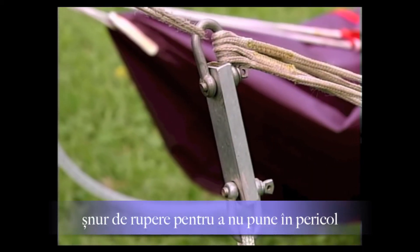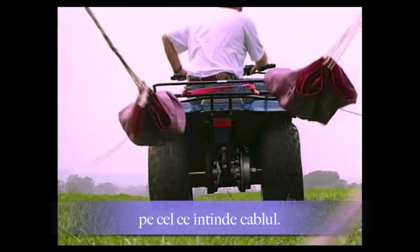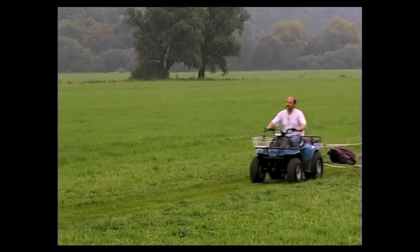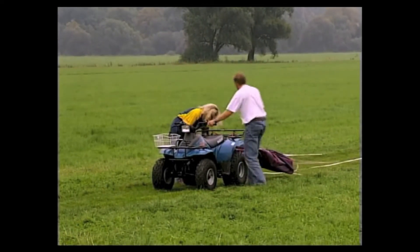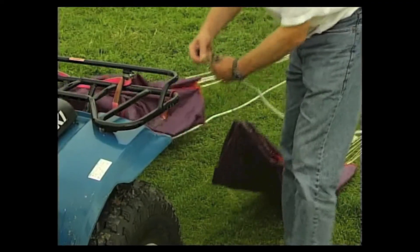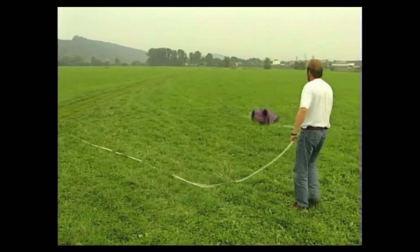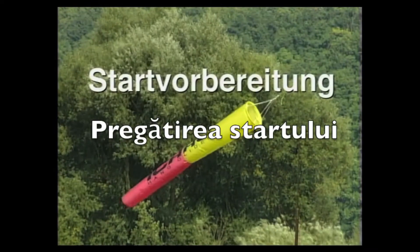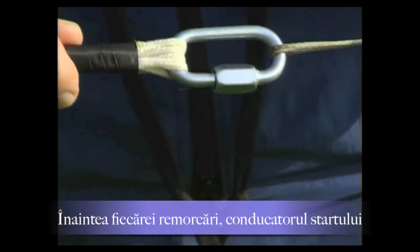The ropes are hooked in so that the pull does not stress the breaking link and the rope parachutes do not drag along the ground. The currently unused rope is pulled out of the launch area to prevent accidental tangling or other disruptions.